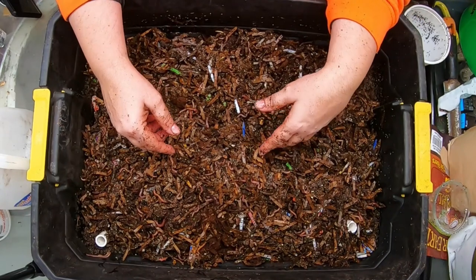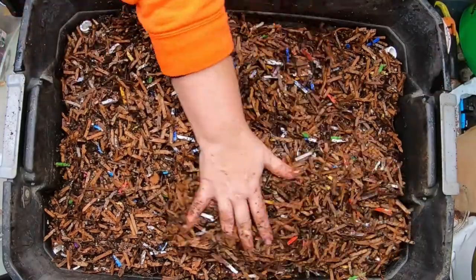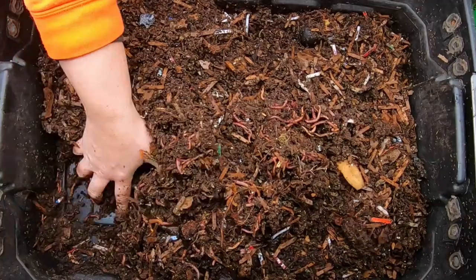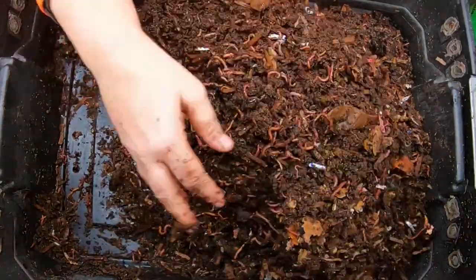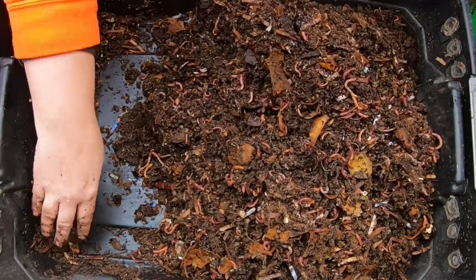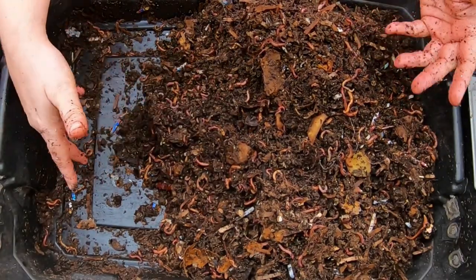I definitely don't want to feed down here and add to the water, so let's reassemble this and feed on top. I usually do try to feed on one side or the other so that if the worms don't like the food, or it heats up or is too acidic, they can get away from it — they can go to the other side or go deeper.